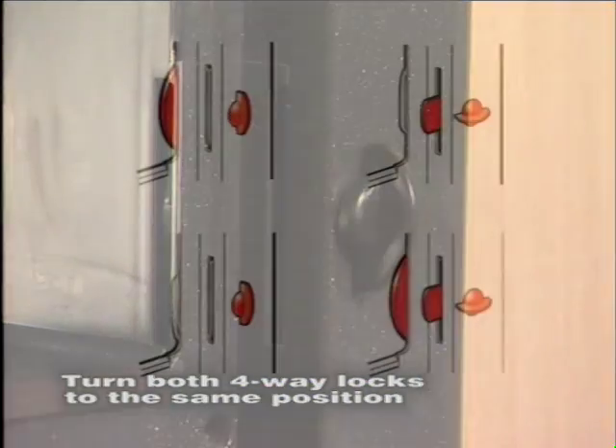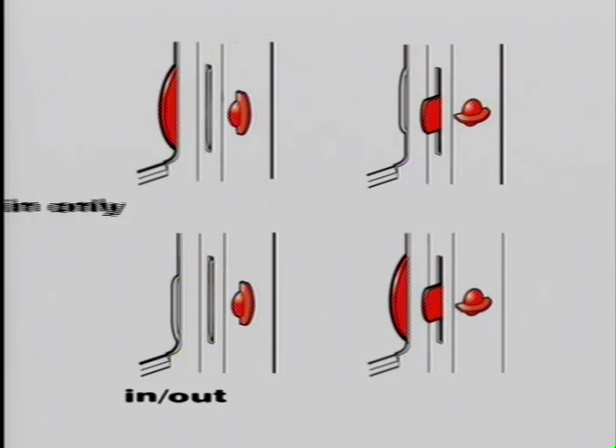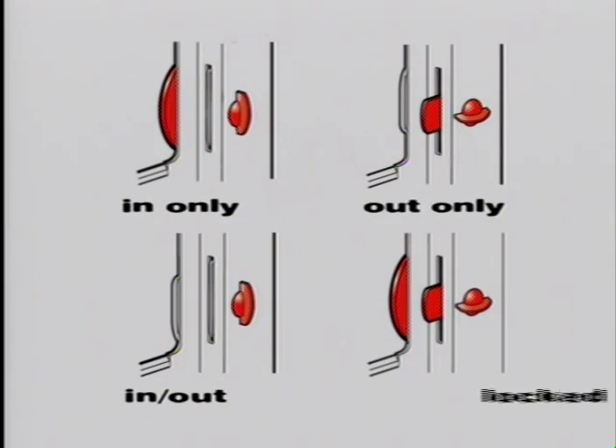The four-way lock means the door can be operated in the following modes: in and out, in only, out only, and locked.